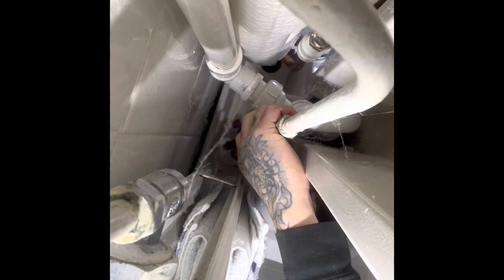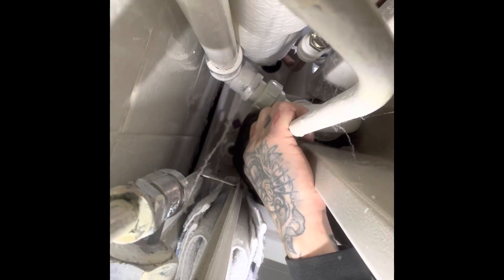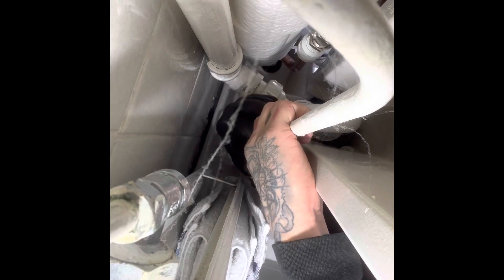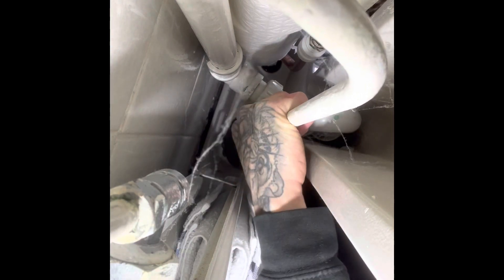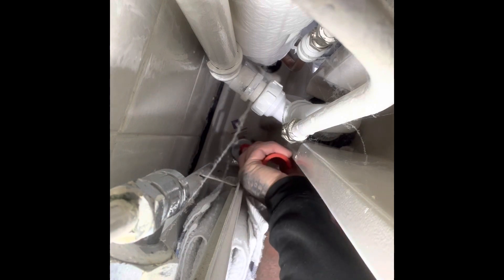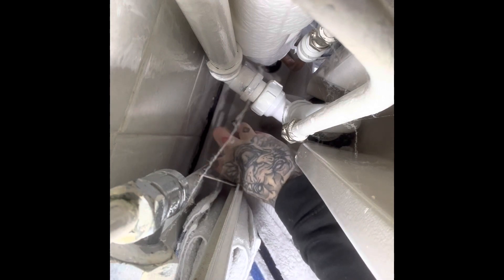I've isolated the water and I'm just undoing the speedfit hand-tight tap connectors which are on this one, then disconnecting it from the speedfit coupling to give me a bit more room. That's left me with just the back nut of the tap. Using the Nerad tapex spanner, just undo that off easy. Now it's off, just spin it off with my fingers.